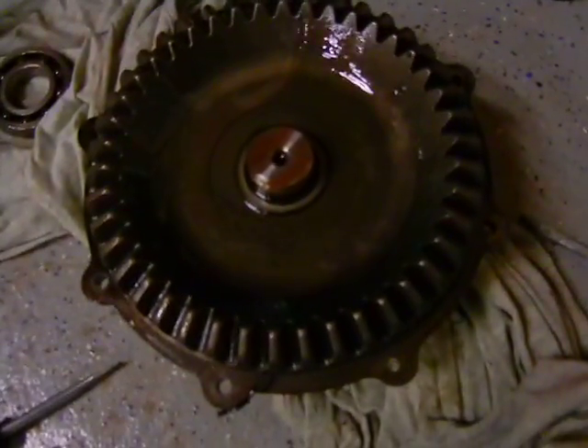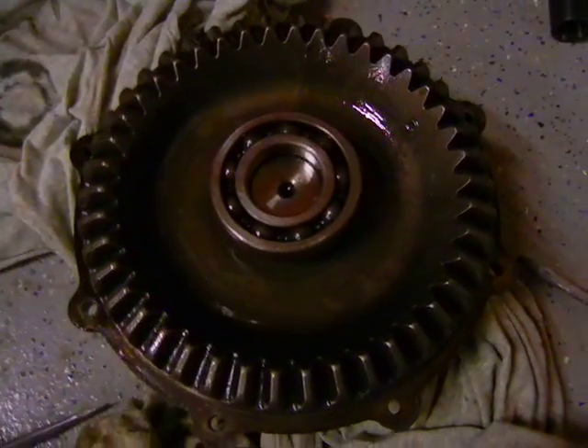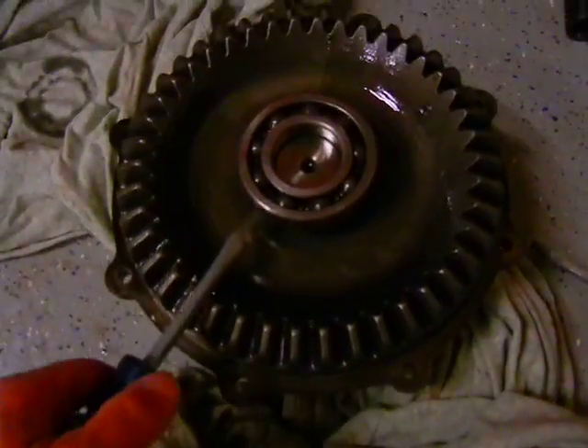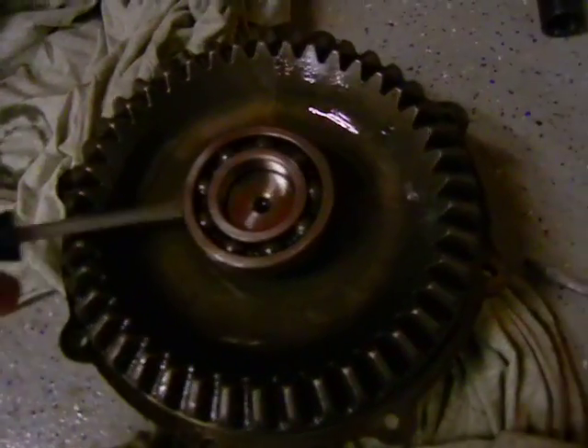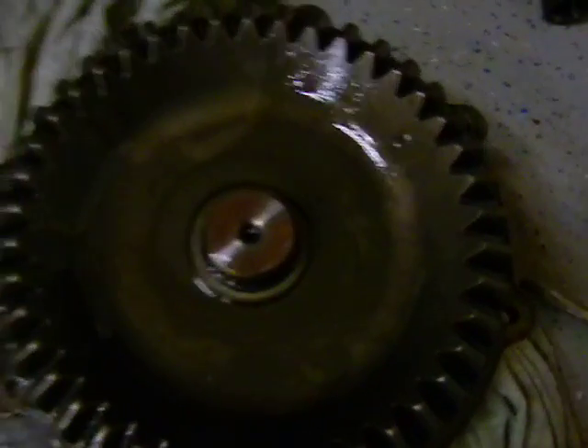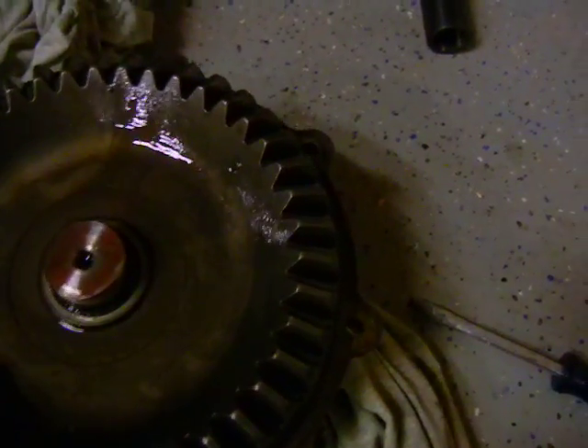This is the gear and it just sits on there, and this is the bearing — it basically just sits on there too. It looks all intimidating and tight but it's not pressed on, it's just kind of loose. So to get it off you just put a couple screwdrivers underneath it and it just comes out like that. Then the same thing with the gear to get the outer assembly off.